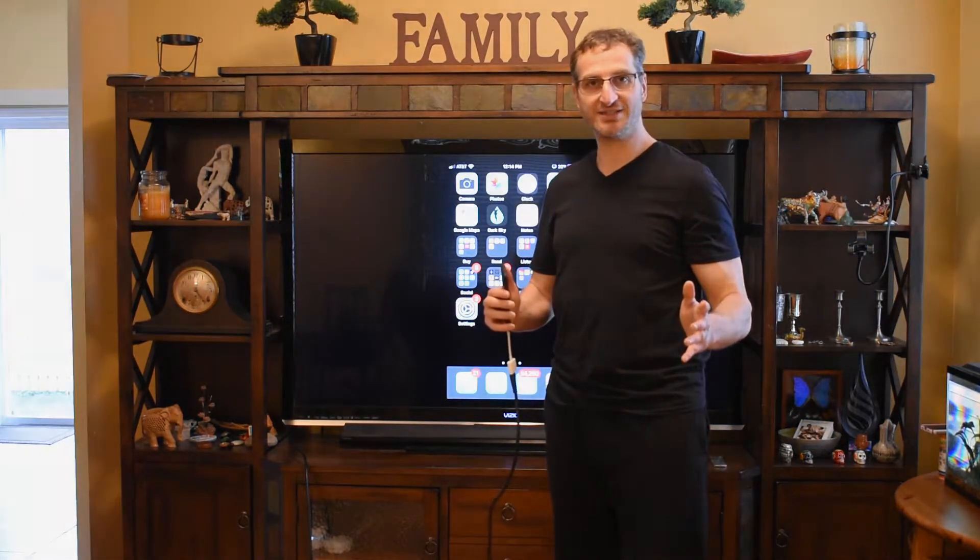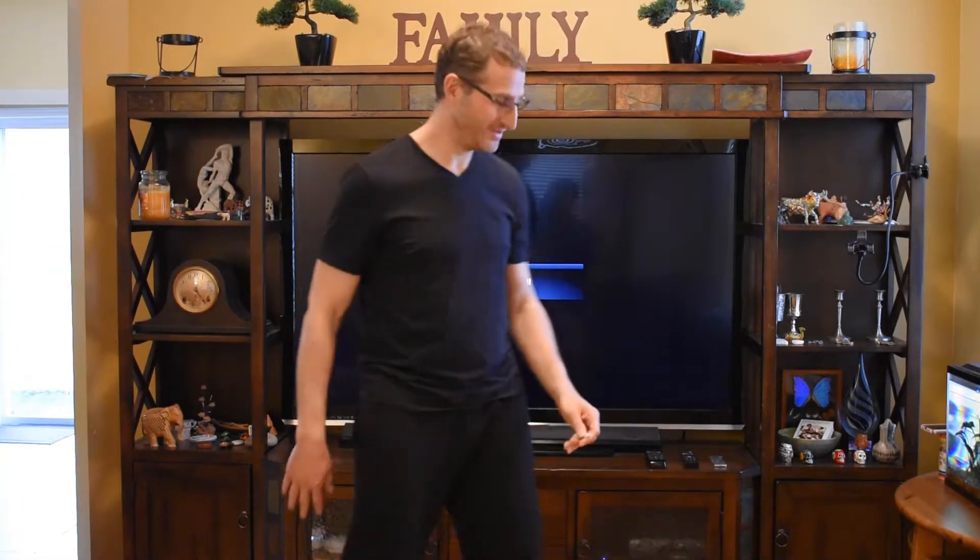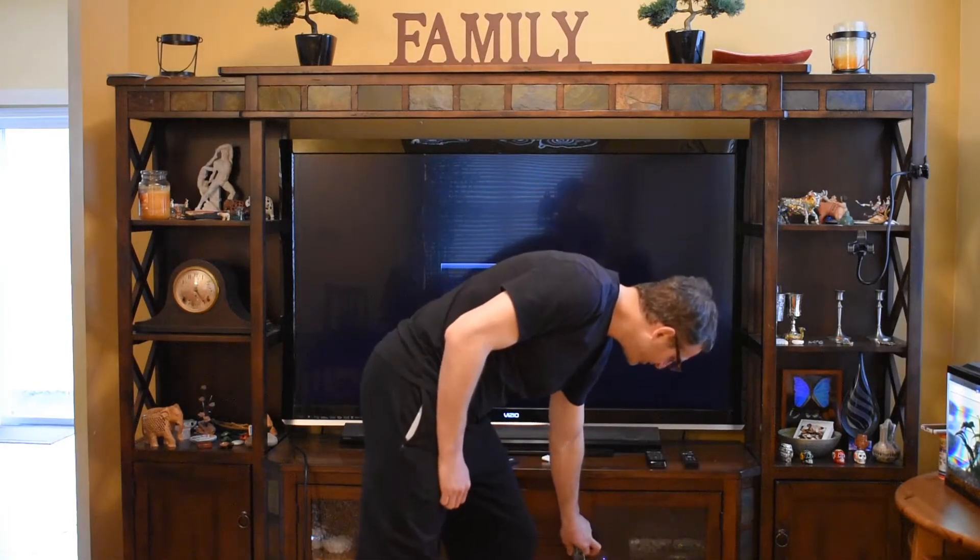So that is the easiest way to do it. There are other ways. Another way to do it is if you have an Apple TV. So we have an Apple TV down here.